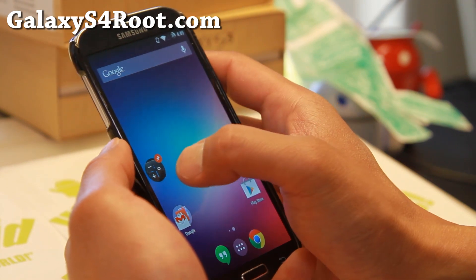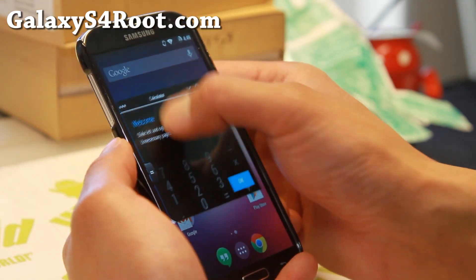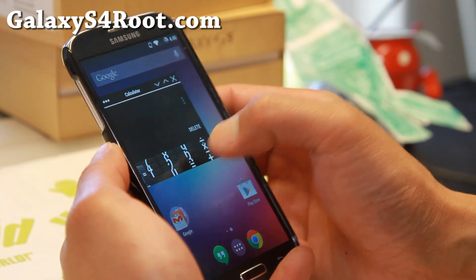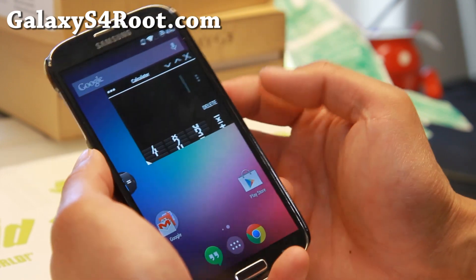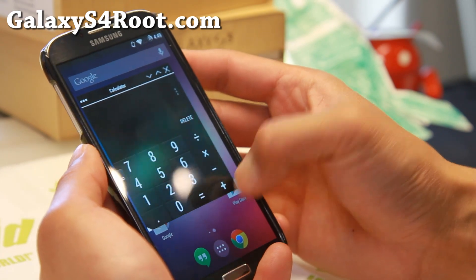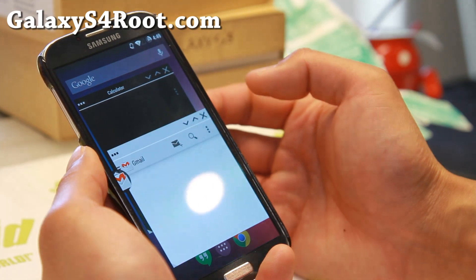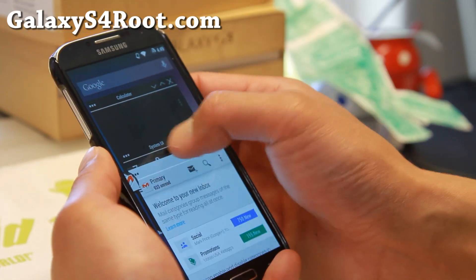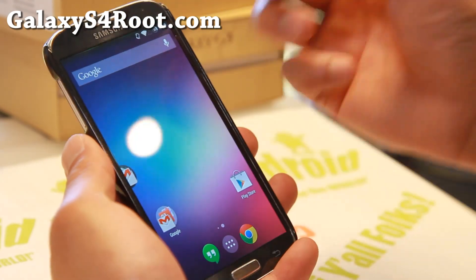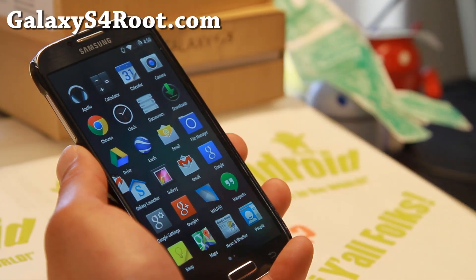Let me go ahead and launch the calculator as a floating window — you can see I can actually use it, and you can resize it if you want. This is sort of an experimental feature. I find it actually breaks on my UI, so I don't actually recommend it at this point, but it's definitely a feature you can play with and have multi-window running on an AOSP ROM. You'll have to play with it to get it working just right, and I don't recommend it for noobs.